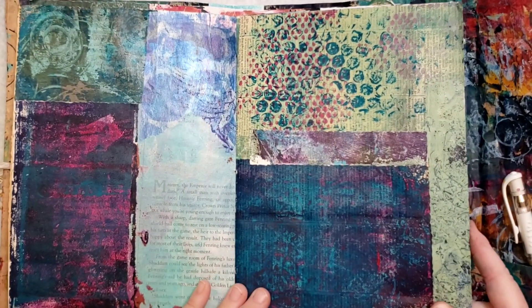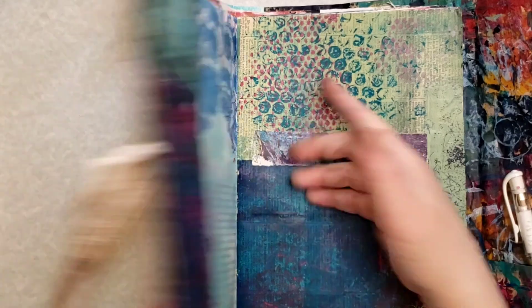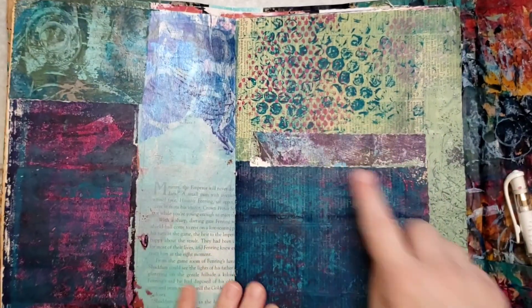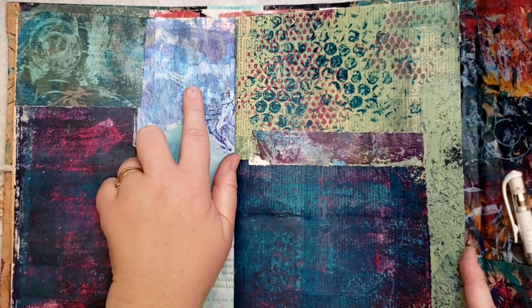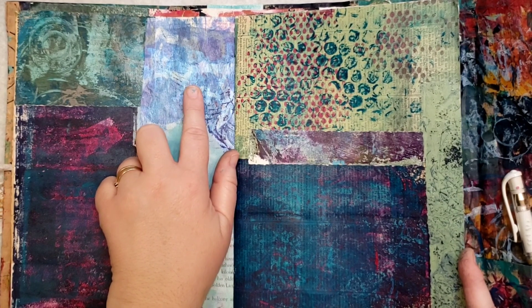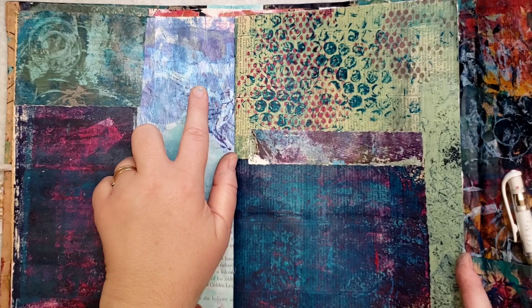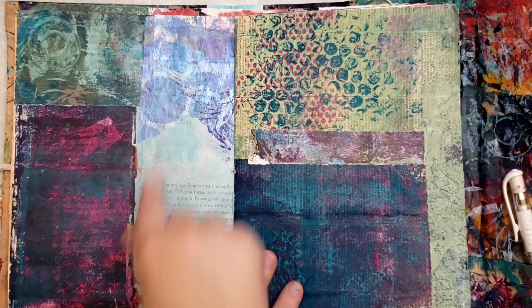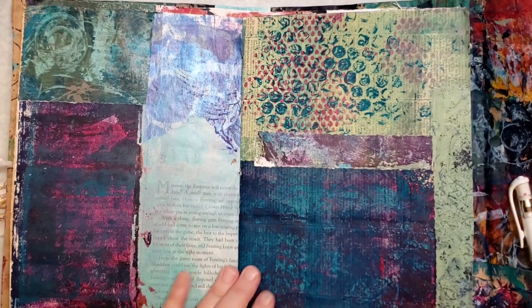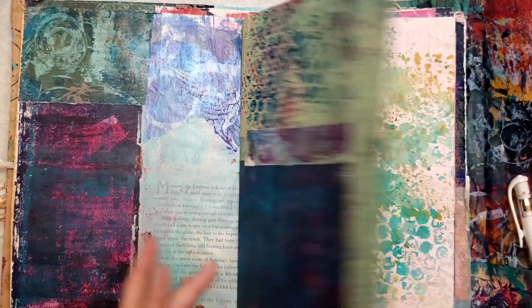This is a pretty good-sized journal. You can see the bubble wrap I used made this pattern here. Then I've got tissue paper — this is tissue paper that I had gotten from PM Artist Studio, who, by the way, is who puts on this collaboration. So make sure you go check out their channel.